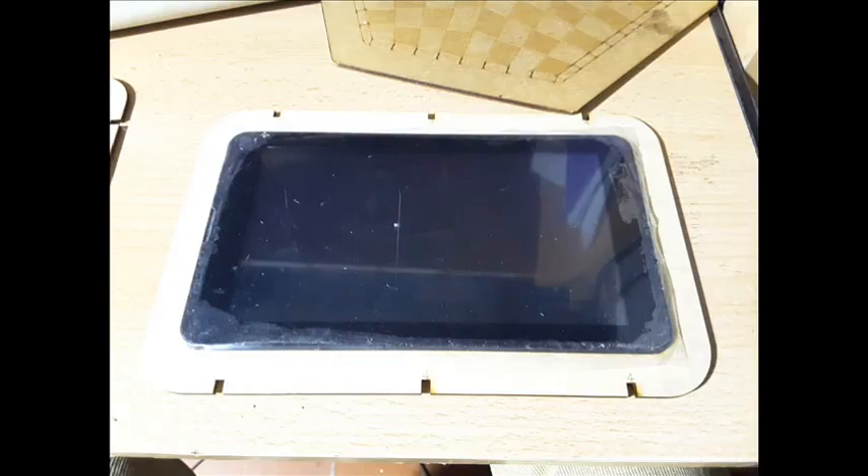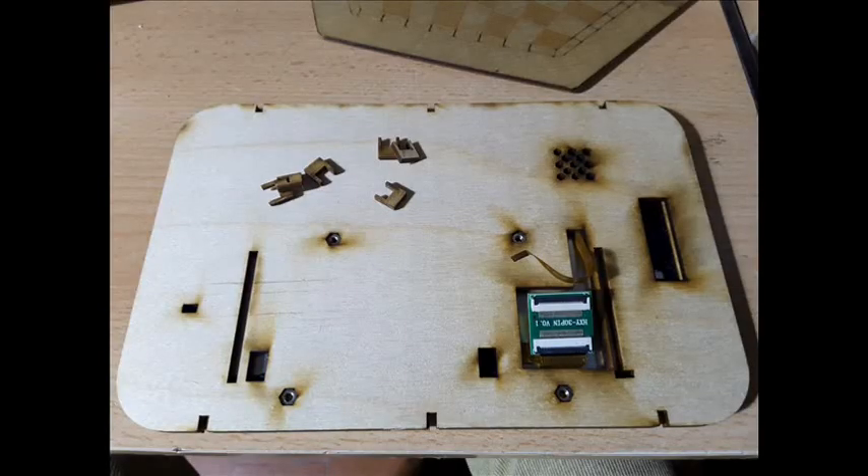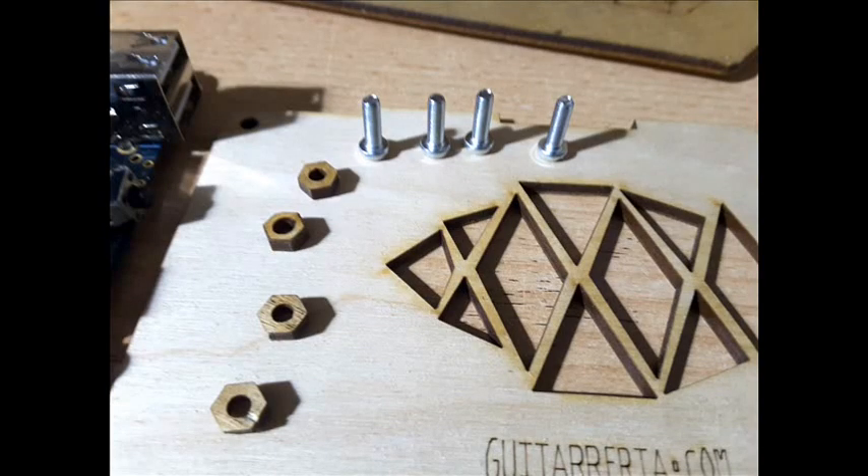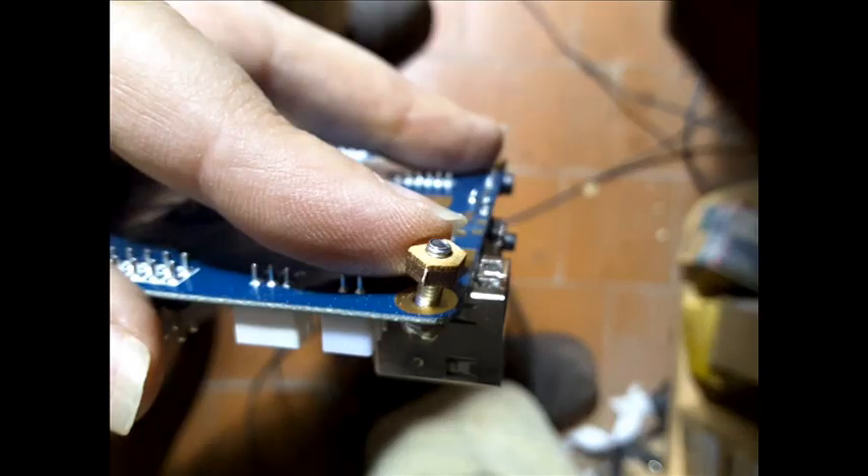The second rectangular piece is placed in the frame behind the screen so that the numbers are covered by the screen, as shown in the figure. Furthermore, mount the Pine64 plate on the base using 4 screws of 10mm in length with corresponding nuts and washers for wood.